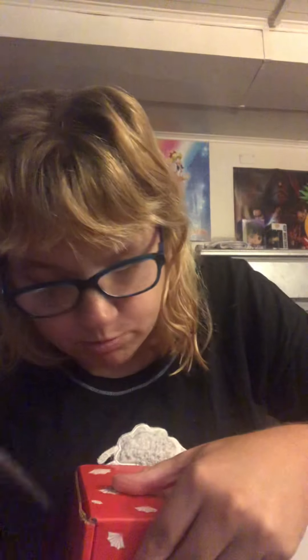Hi guys, AnimeLubber here, and once again we are back with my Japan box. This is a monthly subscription box straight from Japan, and they do a bunch of different boxes. They do Sailor Moon, they do a bunch of different other anime, and you could just do a random anime.